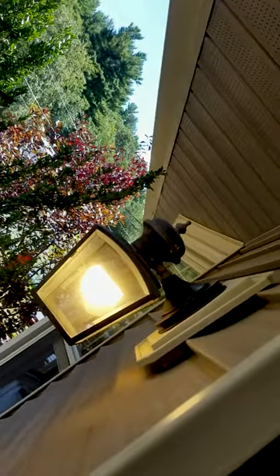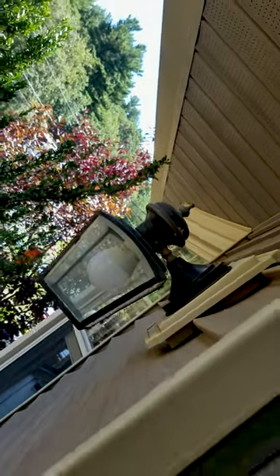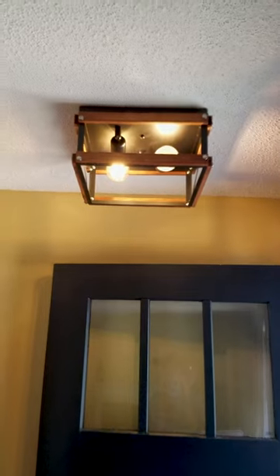Let's test it out. Alexa, turn on outside lights. Alexa, turn off outside lights. Alexa, turn on entryway lights.